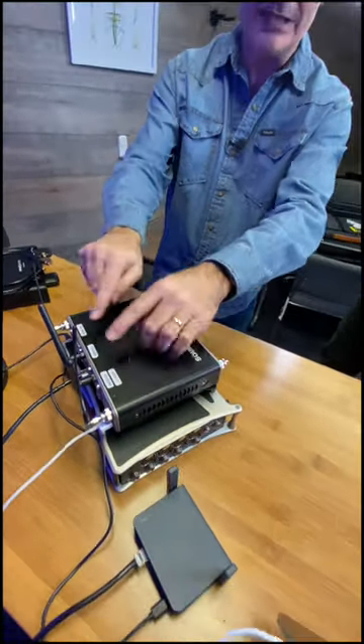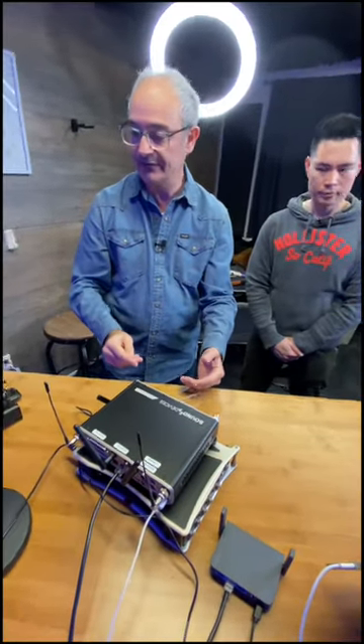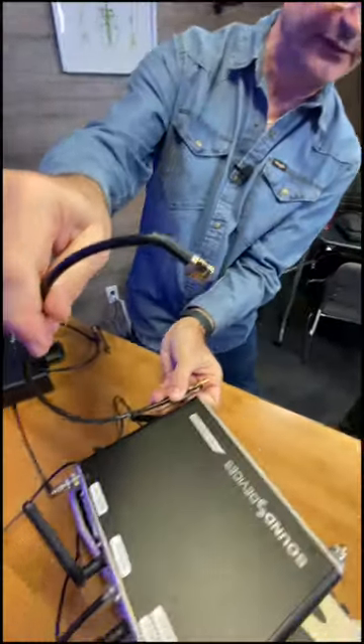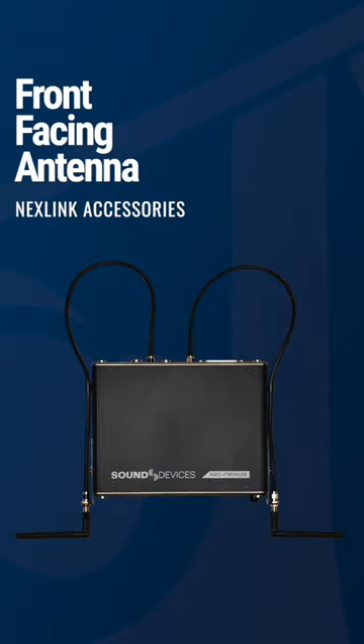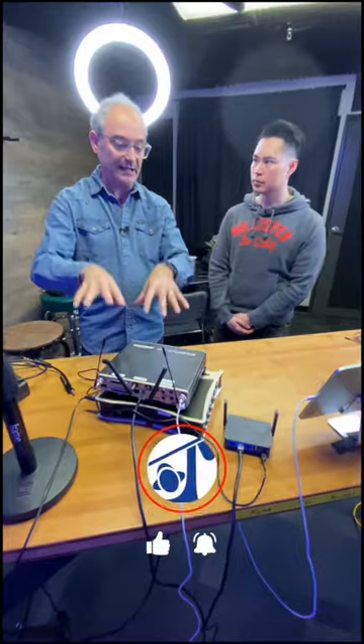If you're running this in a bag and you want the antennas to come out on the front, we've got these attachments which can be fitted to the side of the Nexus. You plug the other end of this bracket assembly into the SMAs at the back and then put your antennas on the front. That's how you connect your SMA antennas when running a bag.